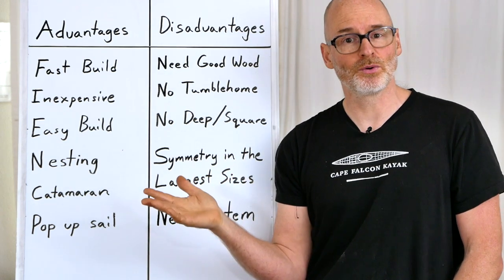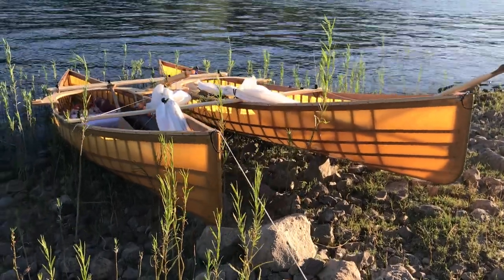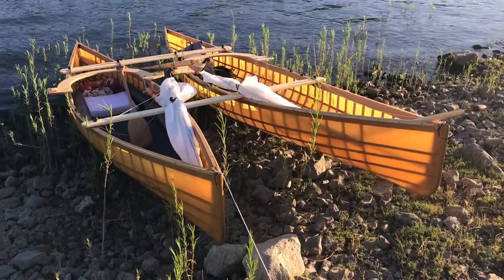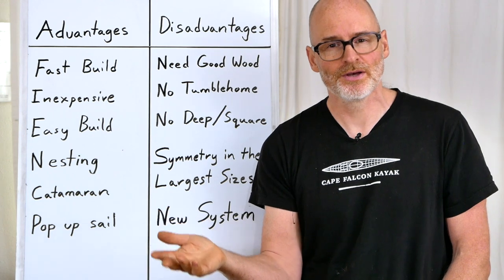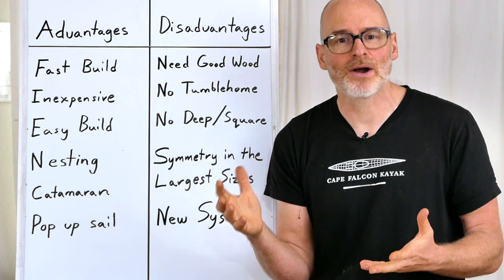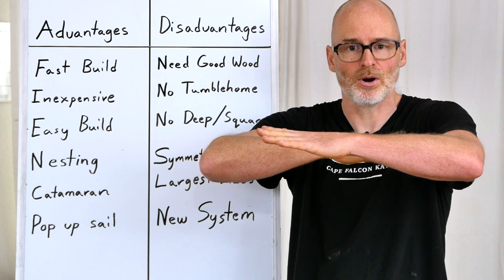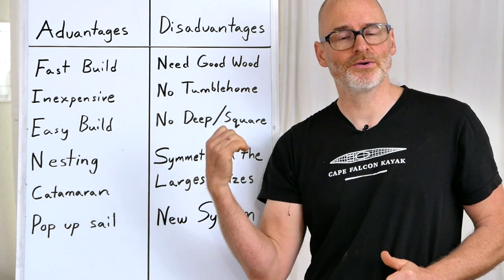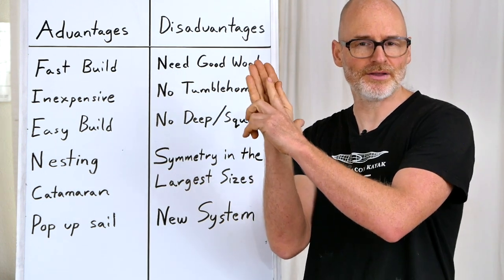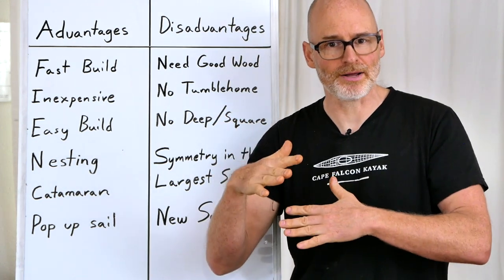Another thing these canoes can do is be catamaraned together. Catamaraning two canoes is nothing new — we've seen it done with aluminum canoes for 50 or 60 years. But as modern canoe materials have gotten lighter and stiffer, it's no longer practical for most canoes because the flexing would cause them to break apart. You could potentially do this with the other style of skin-on-frame canoe, but usually the gunnel and rib attachments aren't robust enough to handle the twisting and flexing forces with catamaran boards.